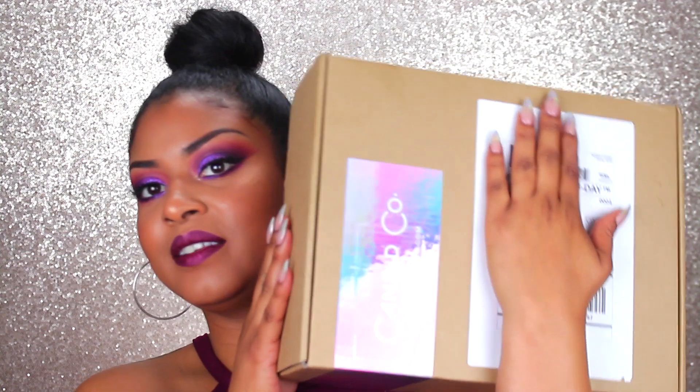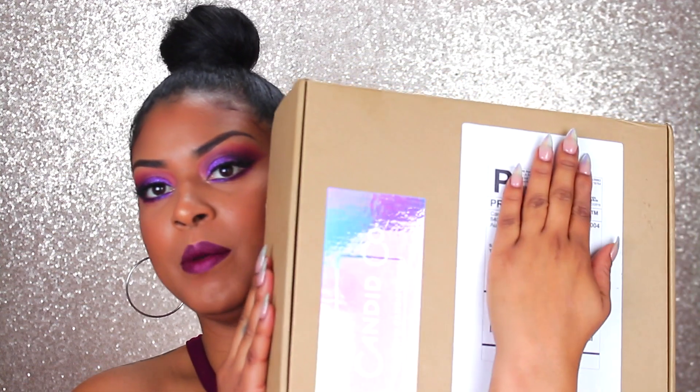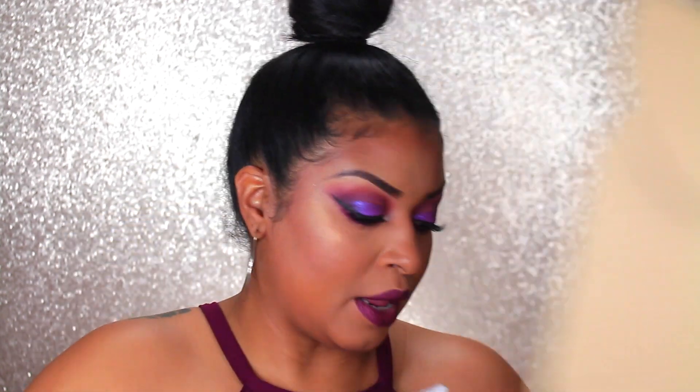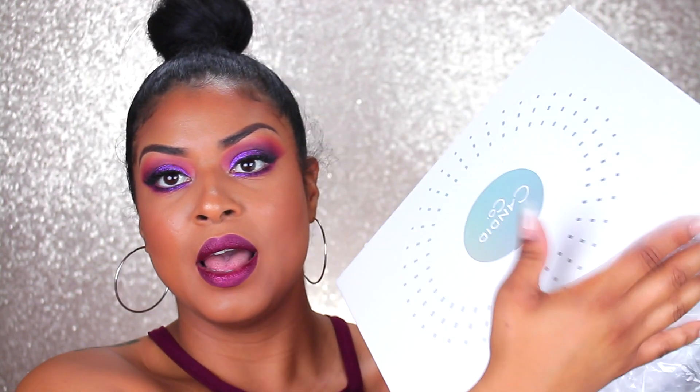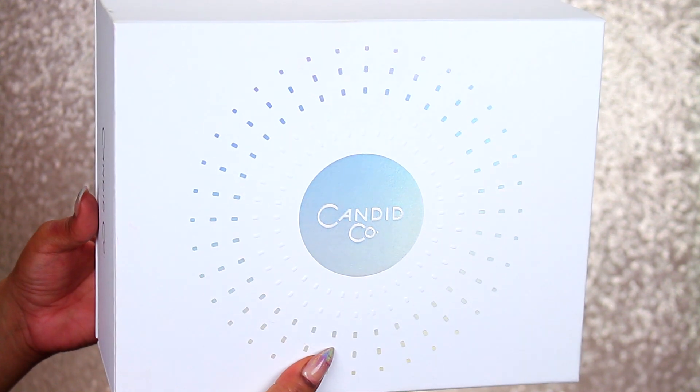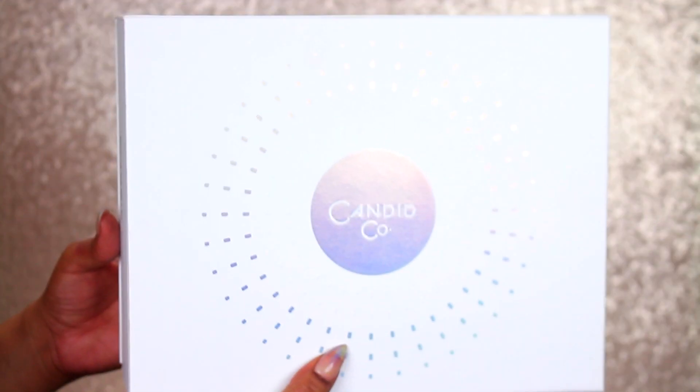So it does come in a box like this. I'm just going to go ahead and put my hand over here because it has my address on it, but it comes in this nice sturdy box. I was pretty impressed by the packaging because I was wondering how it was going to come. When you open it up, it already came in a plastic wrapping to protect the outer casing of the box.